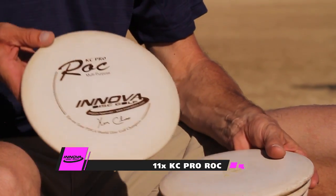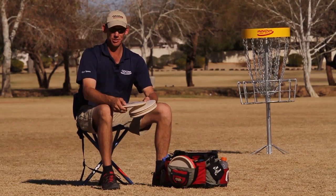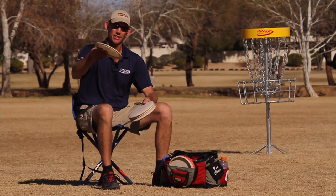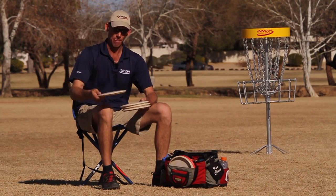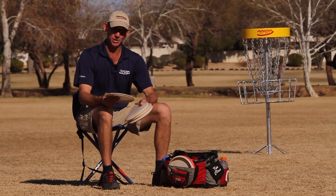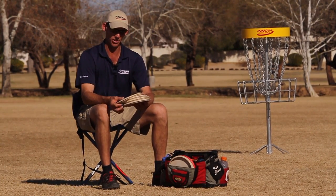Then I have my overstable brand new KC Rock. It's an 11-time — a beefy one. I use this mostly for headwind shots or shots where I really want to make sure it goes right to left and gets around a tree or whatever it needs to do. I don't throw this up tight hallways much — I use the beat ones for that. I use this more for open shots and stable headwind approach shots that are a little longer than aviar length.